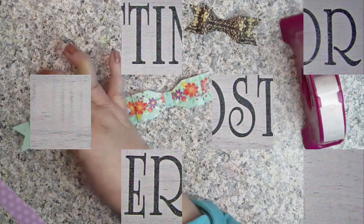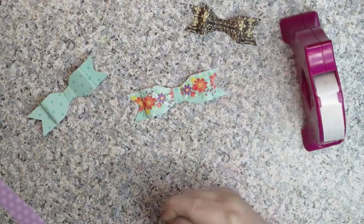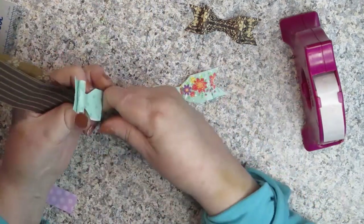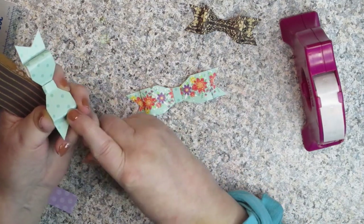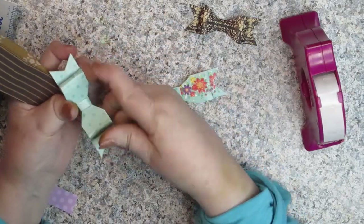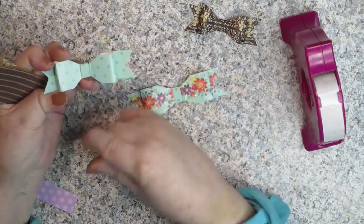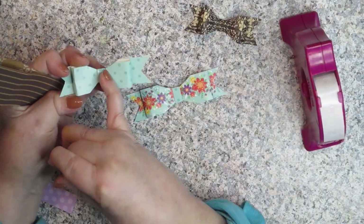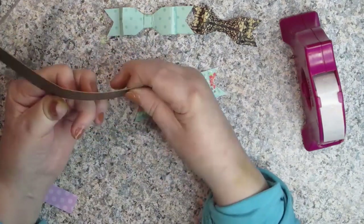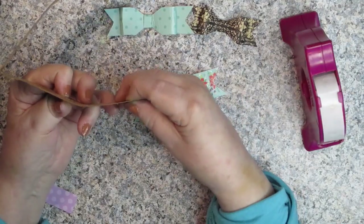The first thing I want to show you are things you don't want to do. You do not want to use a paper that's kind of cardboardy. Instead of having rounded edges, you basically have creases and bends and it won't look good. You want a paper that's pliable, because you're going to be bending it around things.